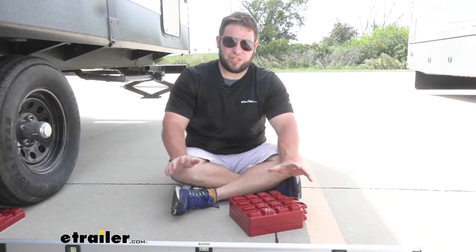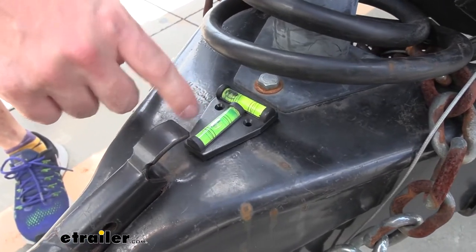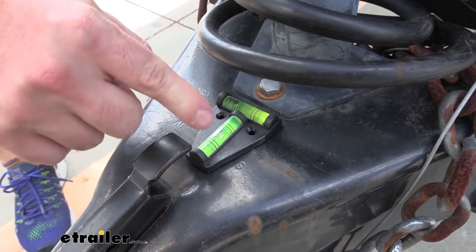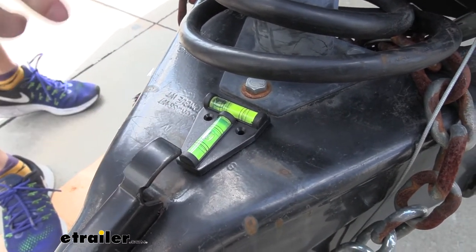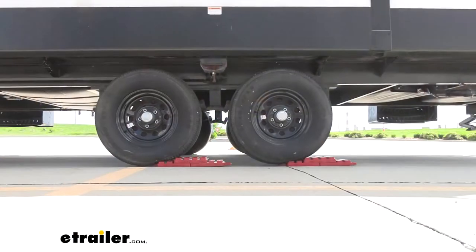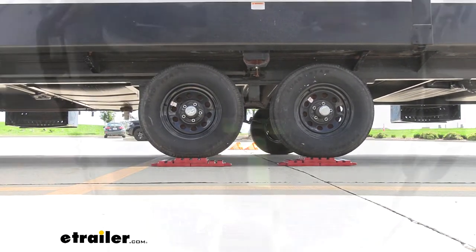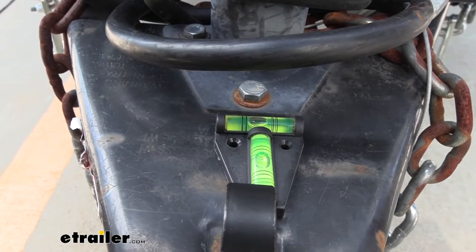We're here at our campsite and we're going to see just how uneven the ground is. We put the magnetic level here on the front of our trailer and you can see how uneven it is up here. So we're going to check this one again after we pull it up on the blocks. Now after we pull it up on our stackers, let's check the level.